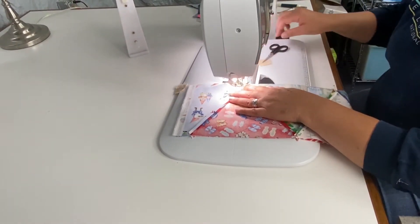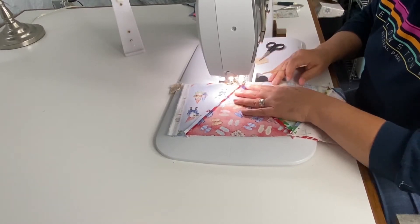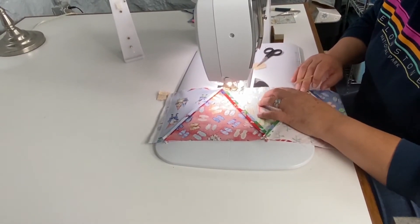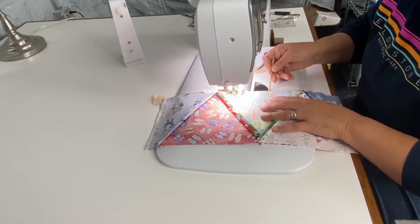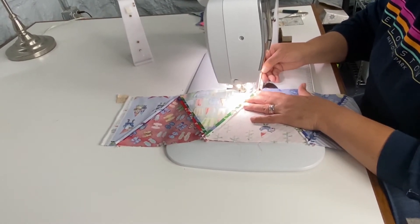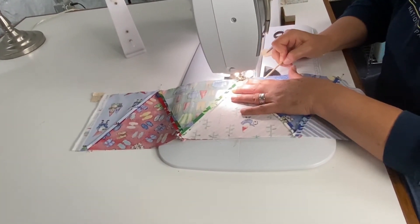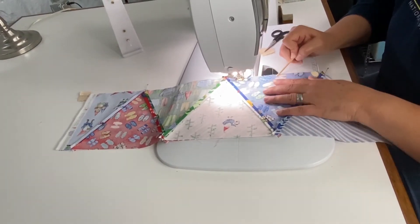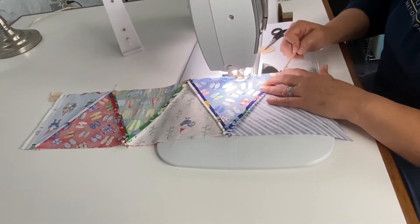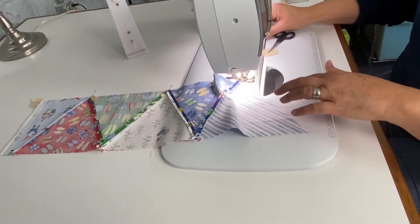I'm coming up on that seam — it flipped up a little bit; I think my quarter-inch foot does that. I have my emery stick. Since I pressed open there's not a lot of bulk, so it doesn't put much stress on the machine at all. I get down to the end and just sew off, making sure it hits that quarter-inch dog ear.